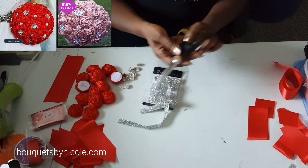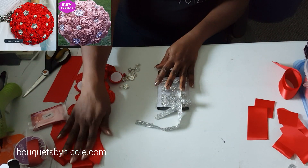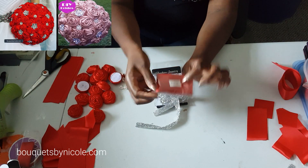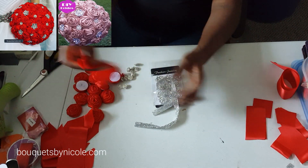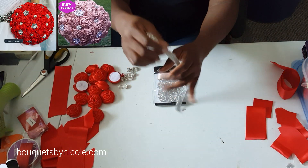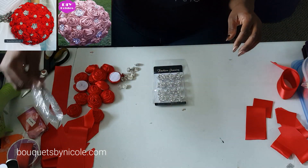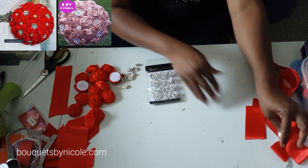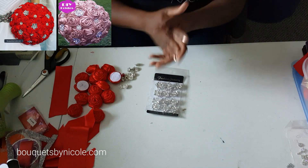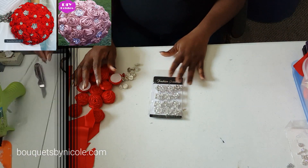You'll need your glue gun, glue sticks, and a pair of scissors to cut your ribbon to make your leaves. I have some leaves here already that I've made using two-inch-wide ribbon, and I'll make a few more just to show you how to make the leaves in case you haven't seen any of my other videos.